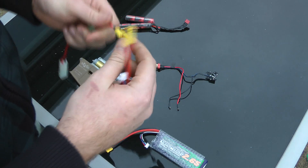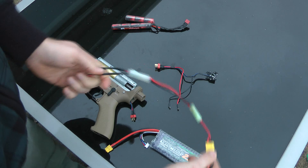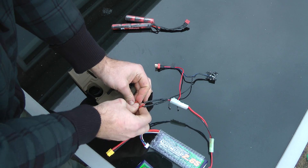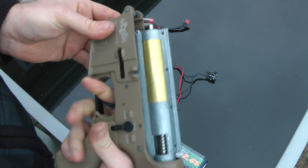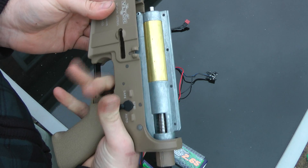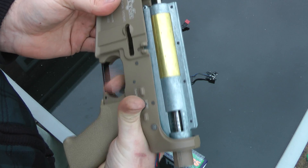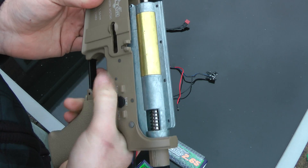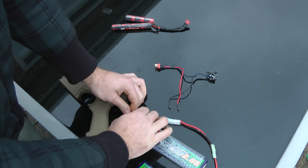What I'll do is put the 7.4 volt LiPo on here — a small one — just so you see what LiPos are like on it, because there's a lot of people moving to them nowadays. The single trigger response is a little bit more nippy compared to the 8.4 volt, and the rate of fire is a little bit improved over the 8.4 volt, as you'd expect.